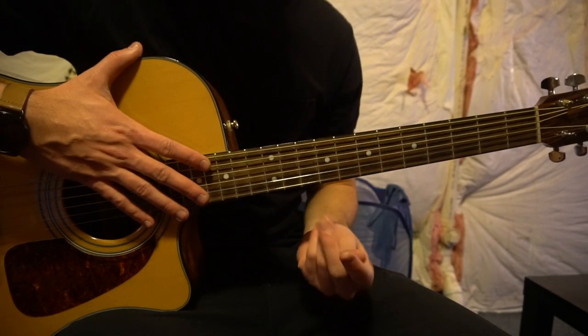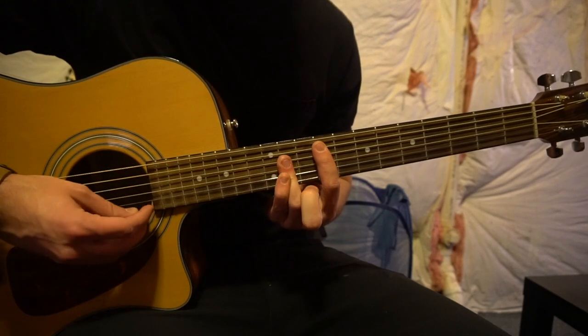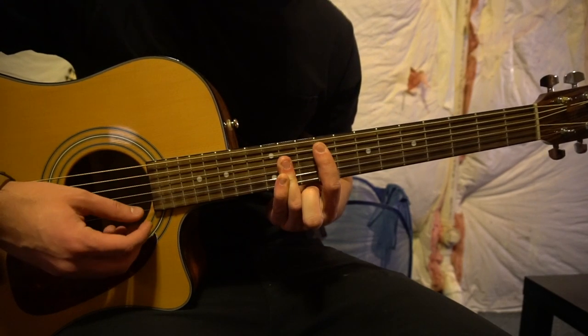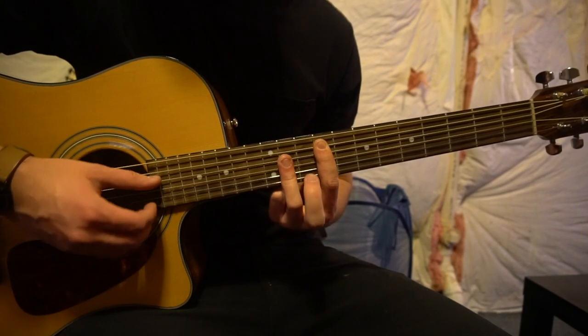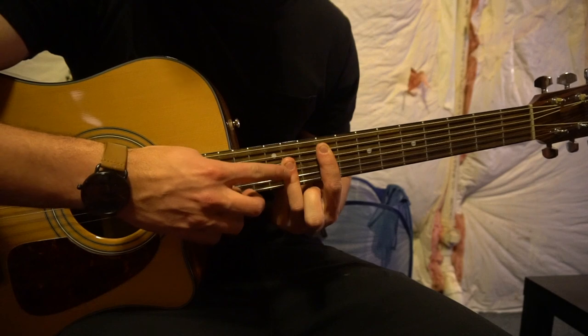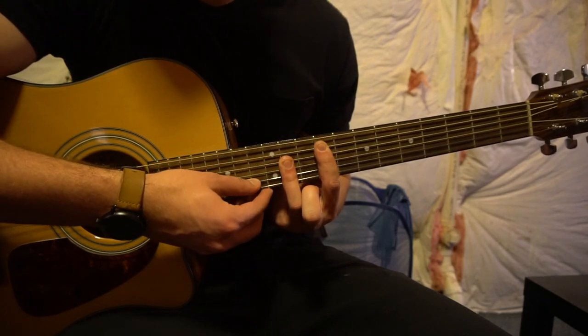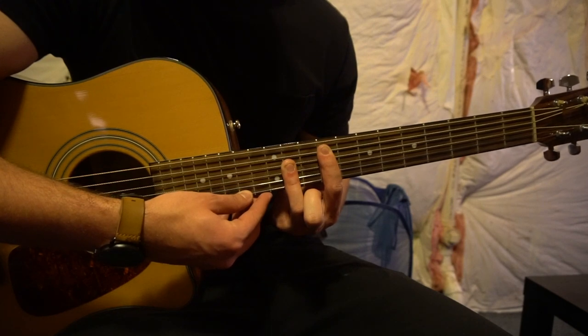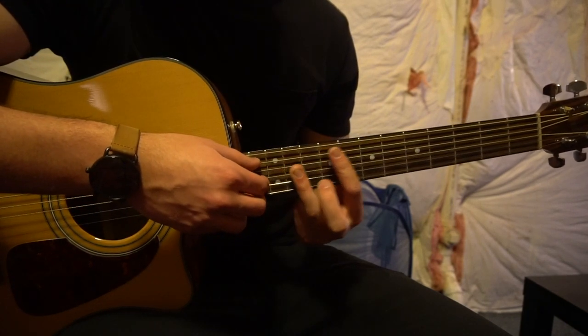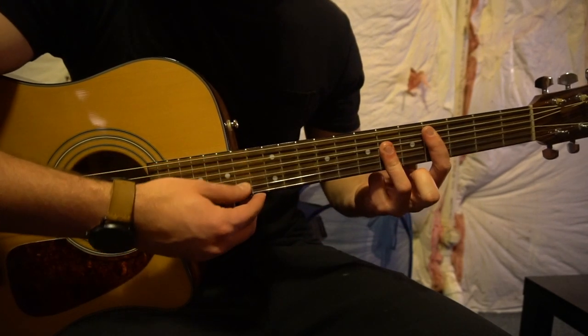Starting out with the chords, we have an F sharp. You're going to go all the way up to the 9th fret. Bar that with your index finger from the 5th string down. On your ring finger you're going to bar the 11th fret on the D, G, and the B strings. That shape is the same for your C sharp.